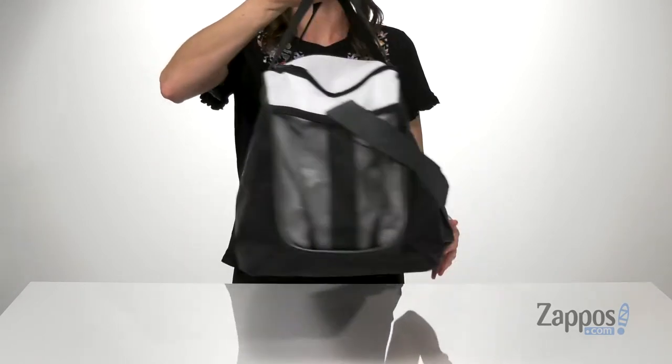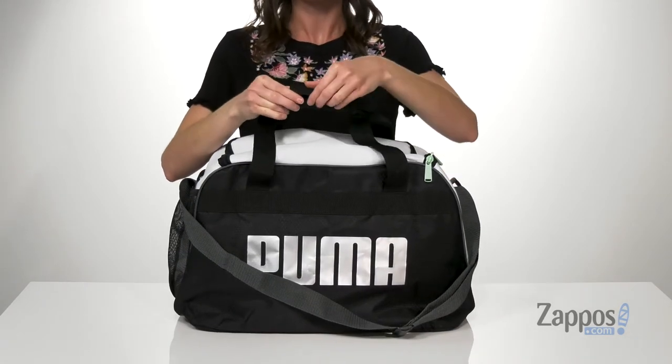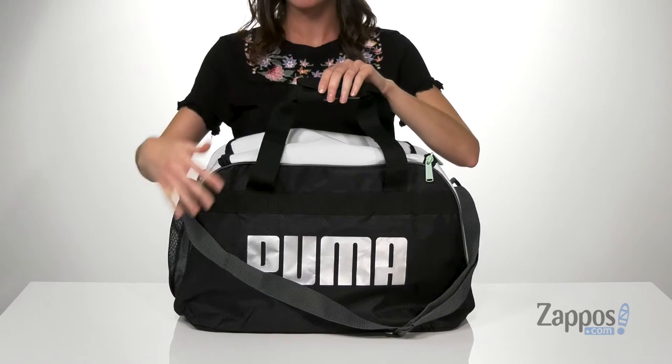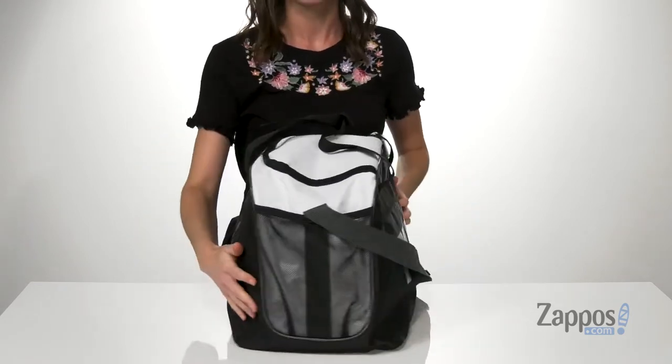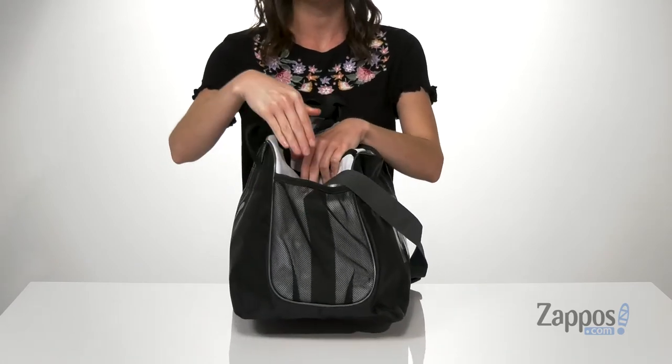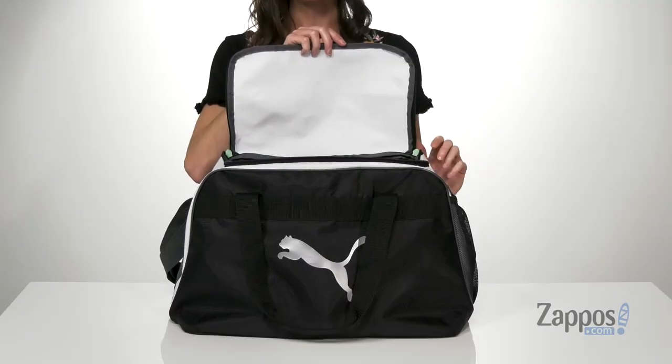And you've got the logo on the back as well. There's two carrying handles on the top that can be put together for ease of carrying, as well as an adjustable crossbody strap too. On the side here, there is an elasticized mesh pocket that's great for holding balls or just your water bottle.